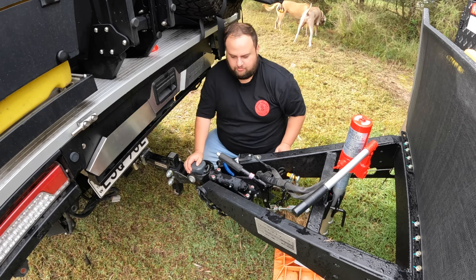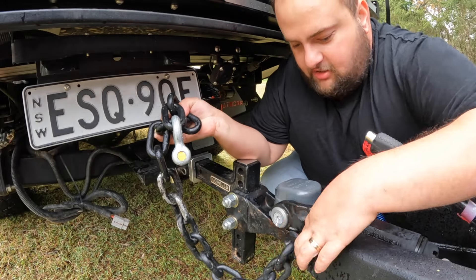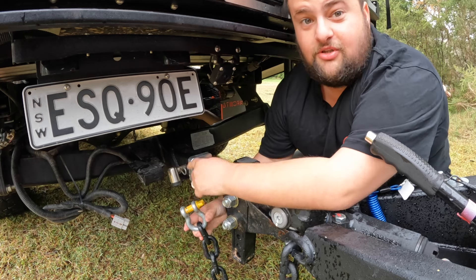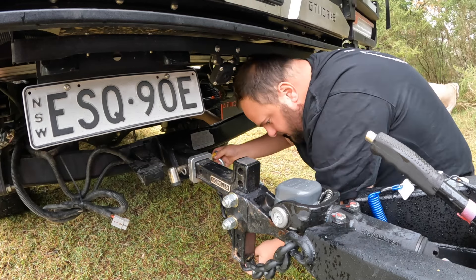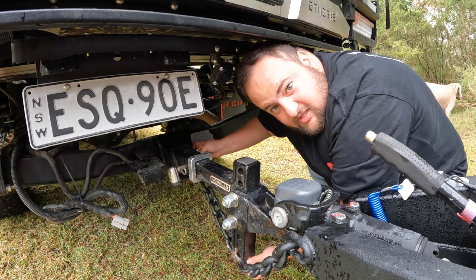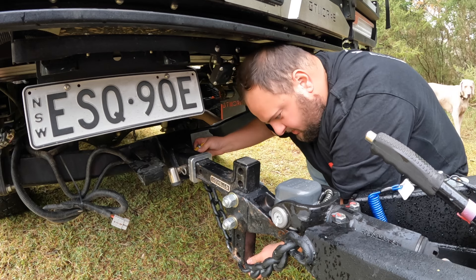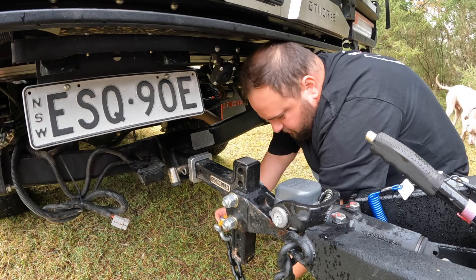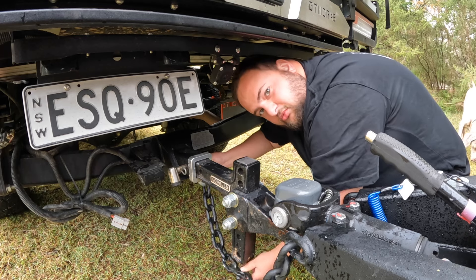It's on properly — locked in, all safe and sound. Grab your left-hand chain — this side — and that goes onto the right-hand side of your tow bar. See how that's tight? You don't want it too tight, but you also don't want it dragging on the ground. About here is perfect — it's got free movement.